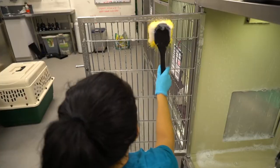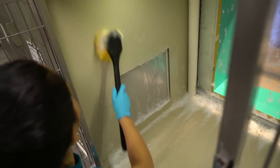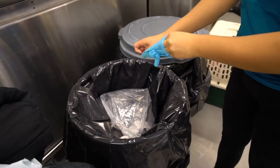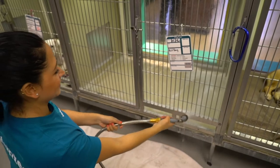Grab a scrub brush and start scrubbing the bars, front and back walls, and windows of the kennel. Once you're done scrubbing, place the brush into the floor sink. It's time to change your dirty gloves.